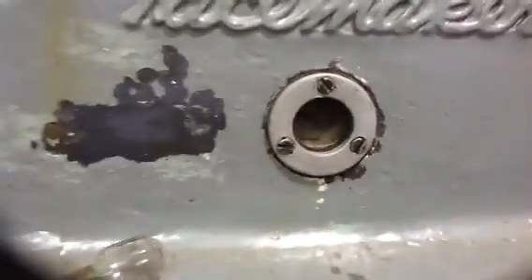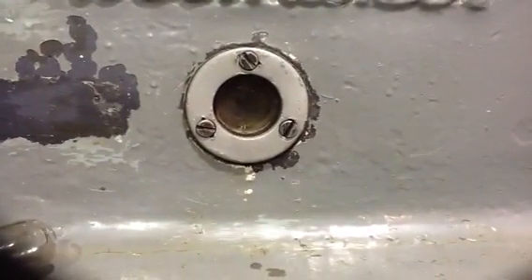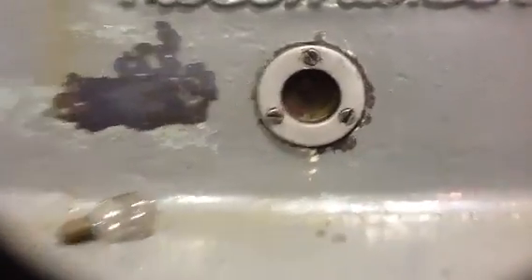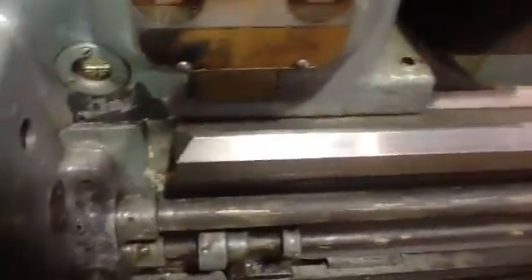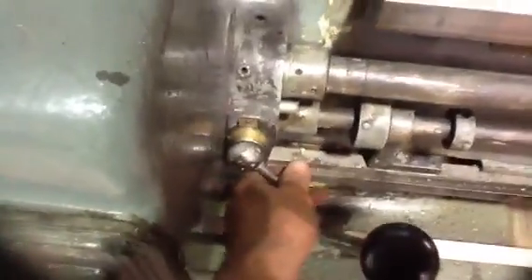Maybe you can see the oil running inside there. It takes a little finagling to get that lead screw turned on - hit the clutch over here.